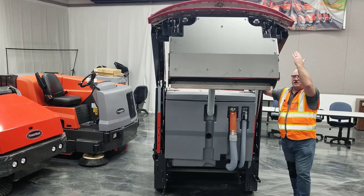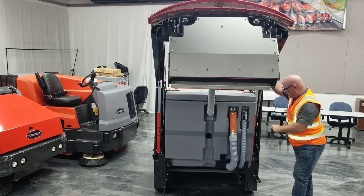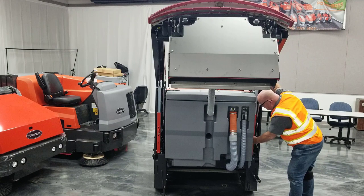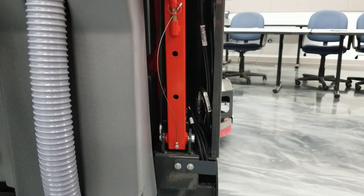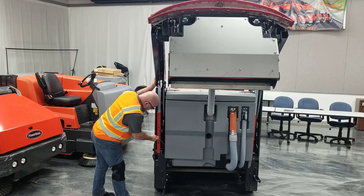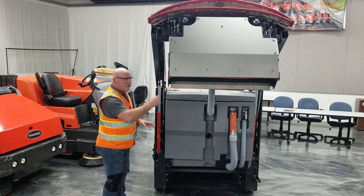Once we have our squeegee and hopper assembly at the fully up position, we're going to use our lockouts — which are on the right and left hand side of the machine as shown here — and put them into place to properly lock the machine out for safety. Once we have both in place, we are now ready to start servicing the hopper assembly.